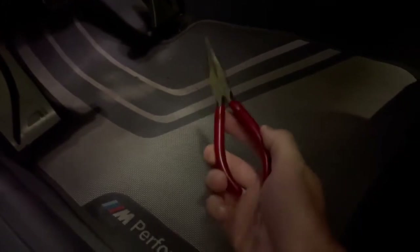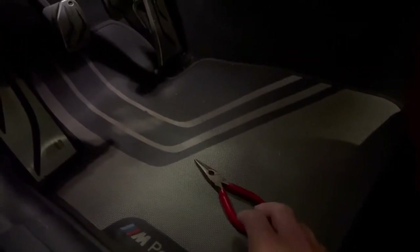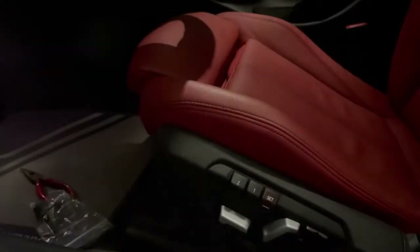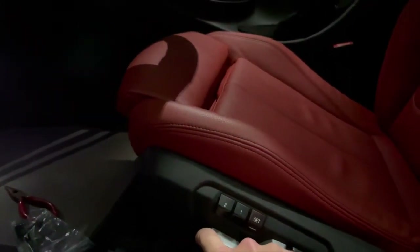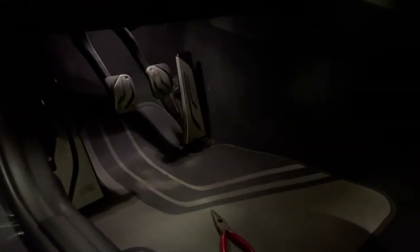The only tool you'll really need for this install is a pair of needle nose pliers, but in reality you can probably just use your hands to grab the stock clutch stop from behind the clutch pedal. I recommend moving the driver's seat all the way back because you're going to be working in the pedal box area, and this will give you the maximum amount of room.